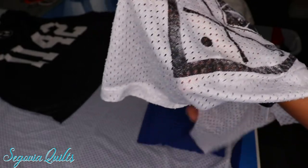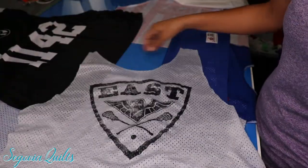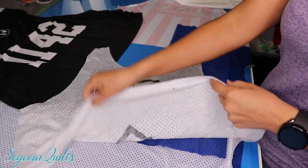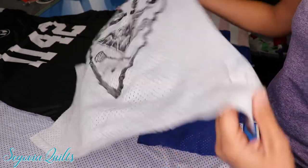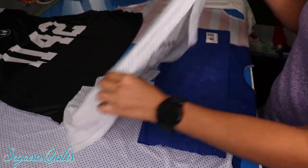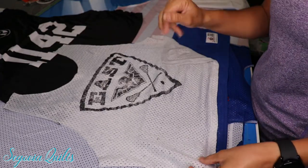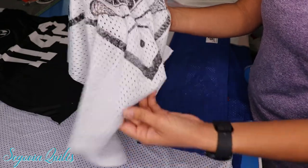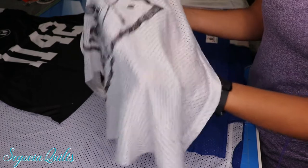I've done a video previously showing you how to include a jersey in your quilt by using Heat and Bond — they have a sew-in version and an iron-in version. The one that I did was an iron-in. The downside to using that is it has a shiny surface that you can see through all of these little holes. Now after a couple of washings and dryings you won't be able to see that anymore, but initially you will.